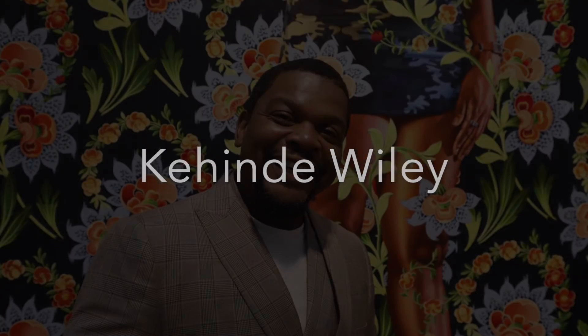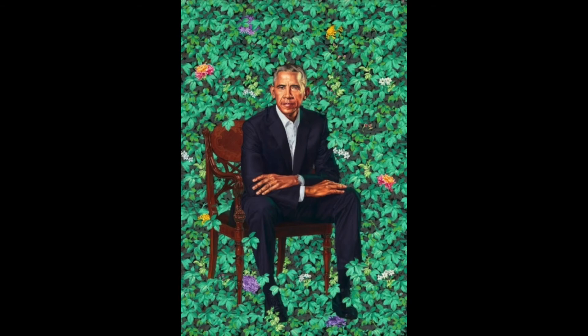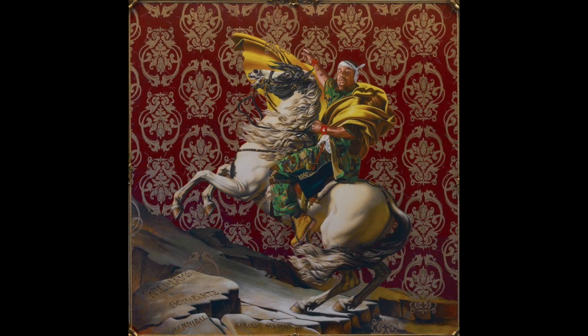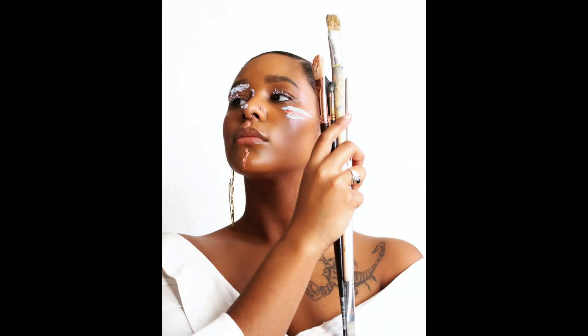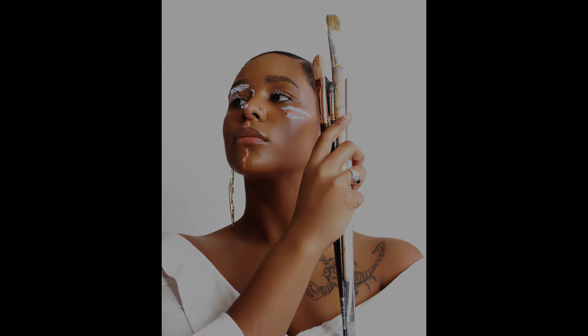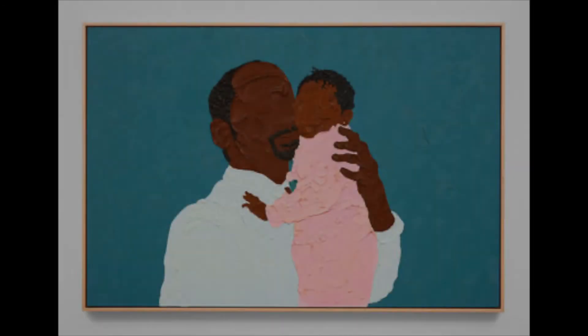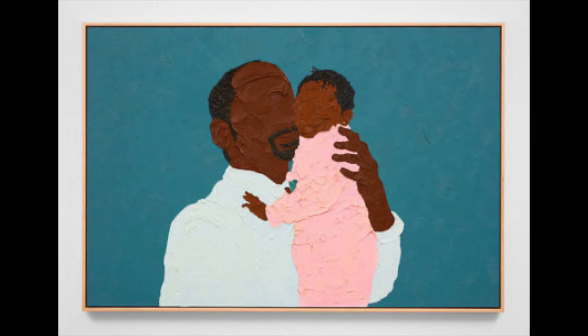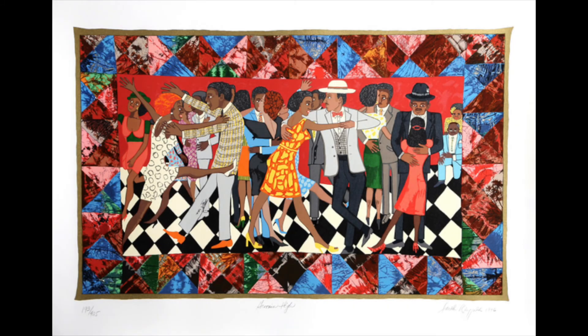Some other artists we're going to celebrate: Kehinde Wiley, who did President Barack Obama's presidential portrait, and his artwork is just beautiful portraiture. You can also look at Shana McCoy, who's known for using really thick paint and textures in her artwork — you can see the paint coming off of her artwork. And lastly, Faith Ringgold, who does quilting in her artwork and has made some really amazing books.